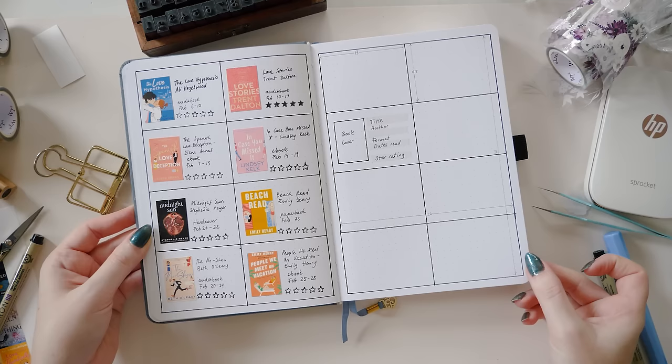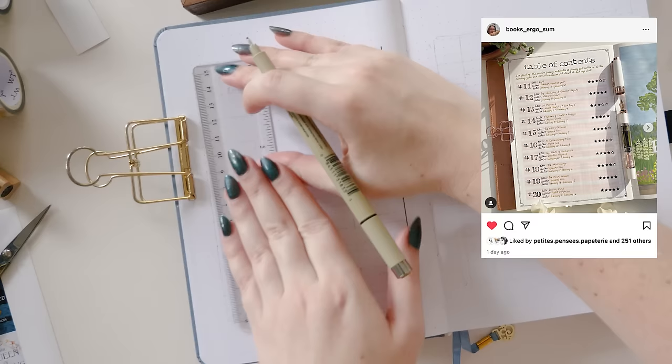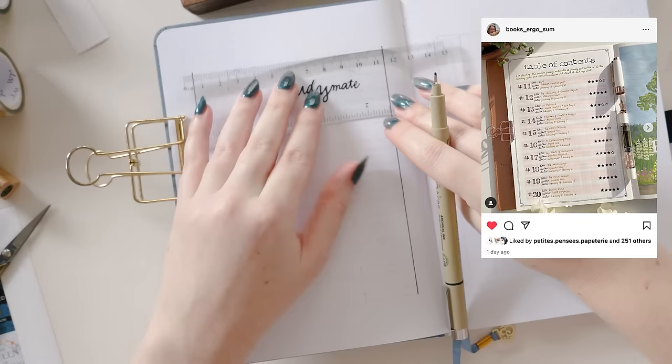Let's move on to our third book tracker idea. This one I've actually borrowed from Amanda, otherwise known as books ergo sum on Instagram — I truly steal so many of my best ideas from her, she's amazing. Amanda tracks her books 10 at a time, so every 10 books she adds another one of these pages, and she calls it her table of contents.